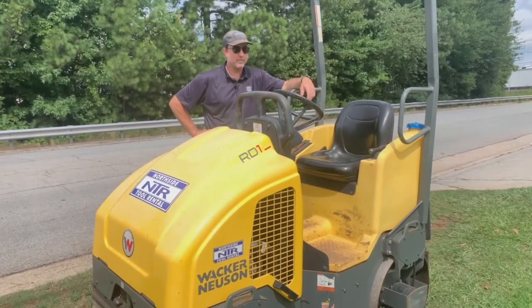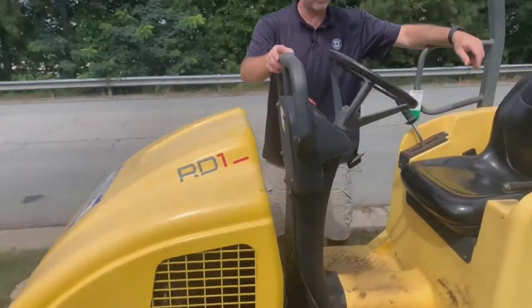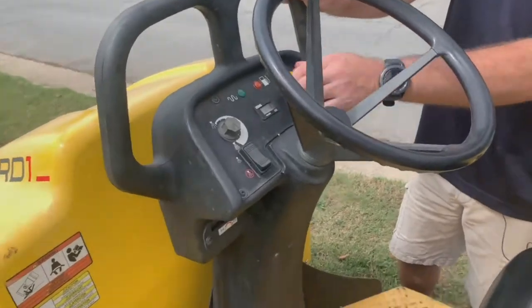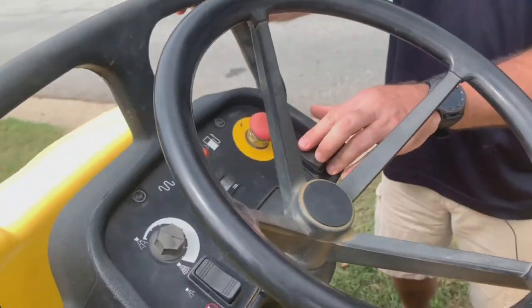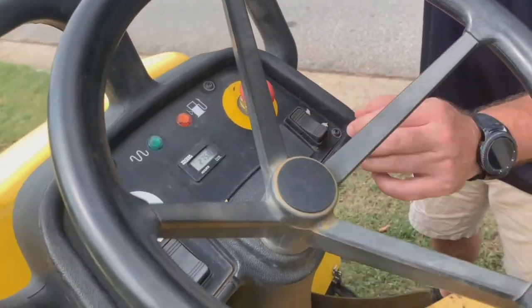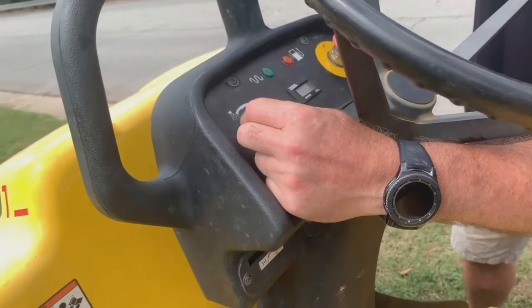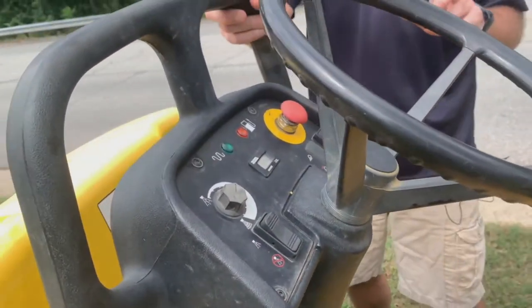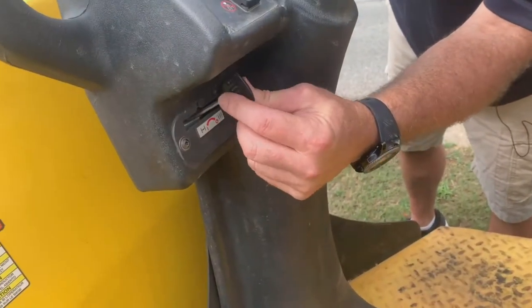This is a video about how to run a ride-on smooth drum roller. There are several controls to talk about: you've got an emergency kill switch, a speed control lever, a sprinkler off/on switch, and a water flow adjustment. Even though it's a bigger machine, it's a gas-powered engine, so you do have a choke lever.